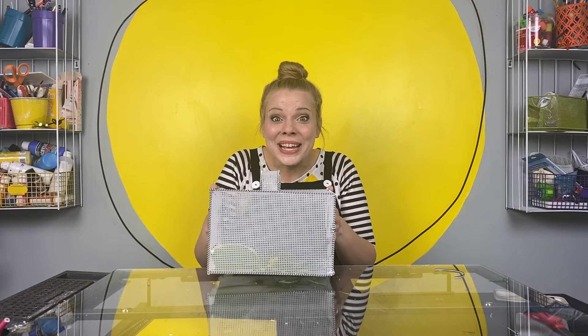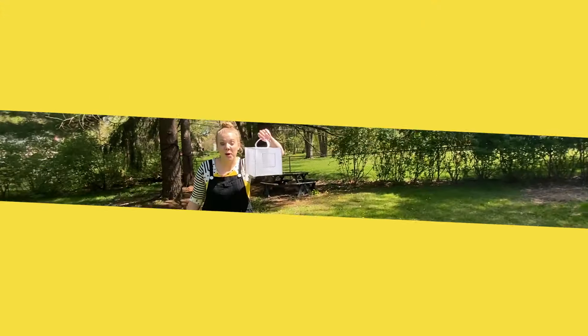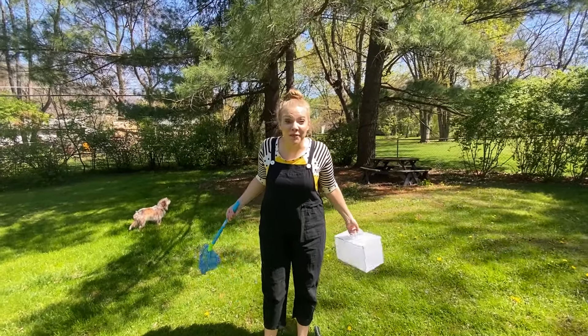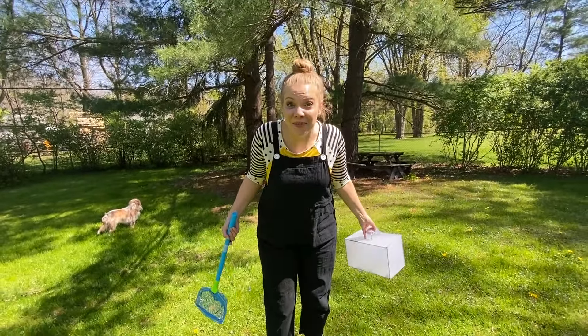All right, bugs, get ready. We're coming to find you. Let's go. Got our bug catcher. Got my net. I lost the trail of our studio bug, but I bet we can find some other amazing bugs out here, don't you think? Let's go bug hunting.